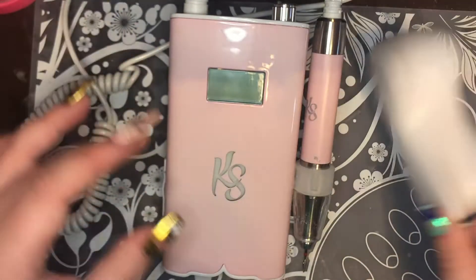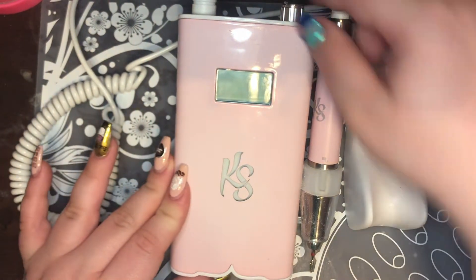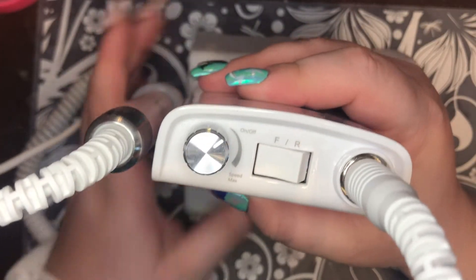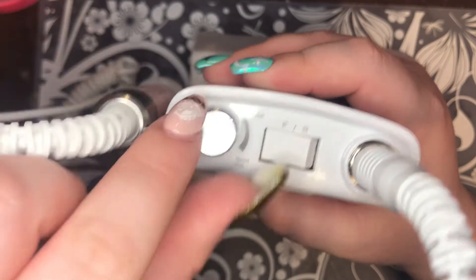I do have an unboxing video of this, but you're going to get to see it in action a bit more. Right here we have our on/off dial which is also our speed control.